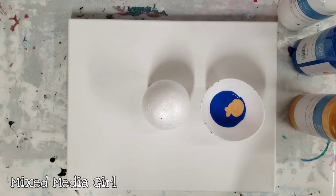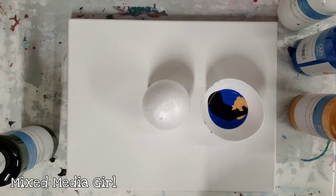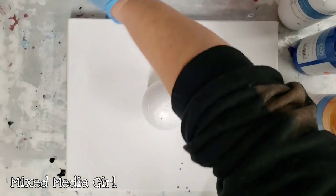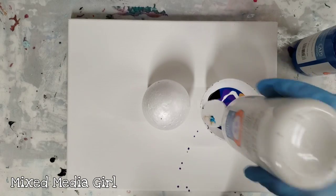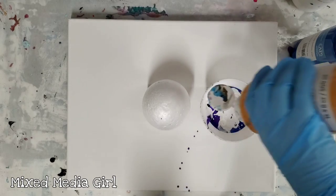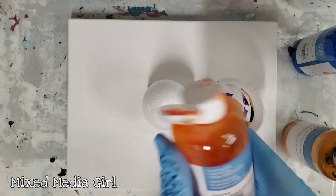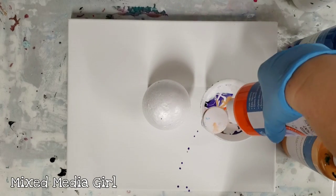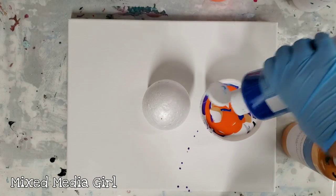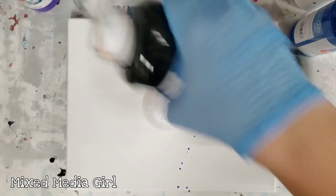I know that sounds like a really weird color combo and it's a lot of colors, but it really works. I'm not gonna use too much black, so don't worry about it. I am running low on white though — this one's almost empty. We're gonna get lots of the other fun colors here. This orange is just super gorgeous, it's like a vermilion. And it goes really well with the blue. Let's just do a dab more black and then we're good.